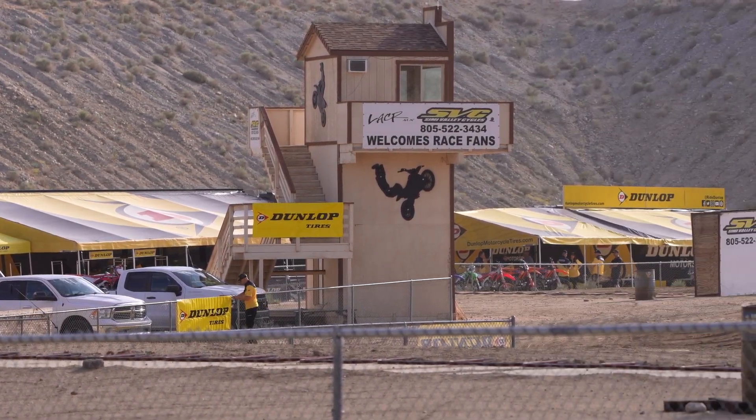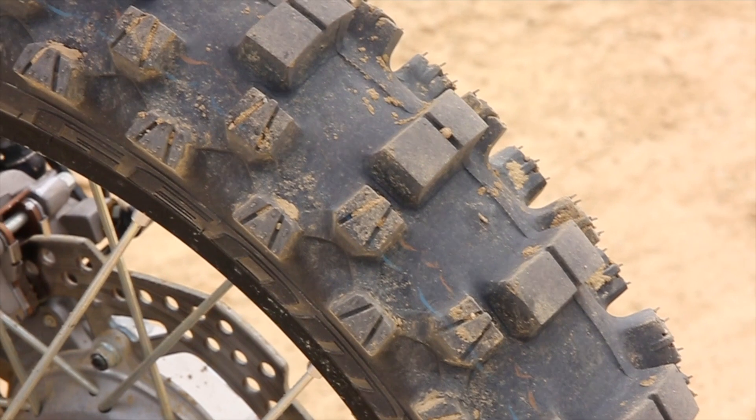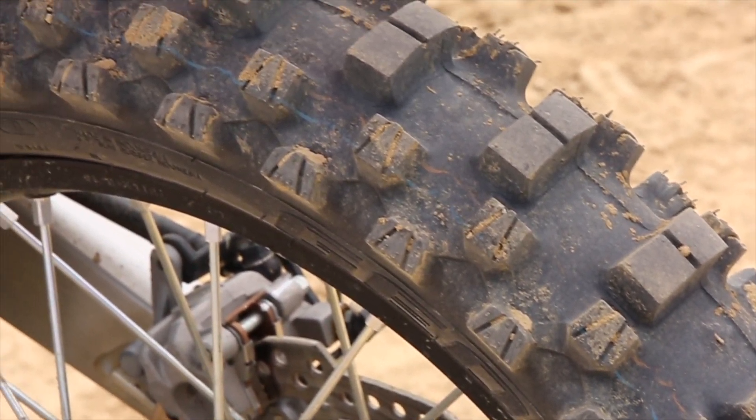Honestly, I'm kind of hard when it comes to testing tires. It's kind of hard to tell if a tire is good, but it's really easy to tell if a tire is bad.